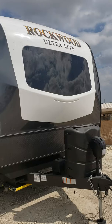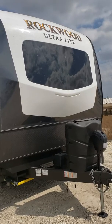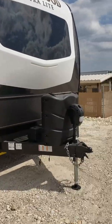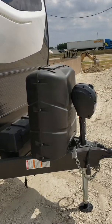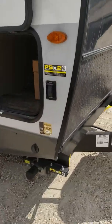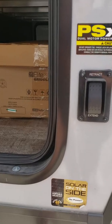This is our Rockwood Ultralight 2020 2912 BS. It has your power tongue jack, two 30-pound propane bottles, two batteries. It does have your power stab jacks and it is solar prepped.